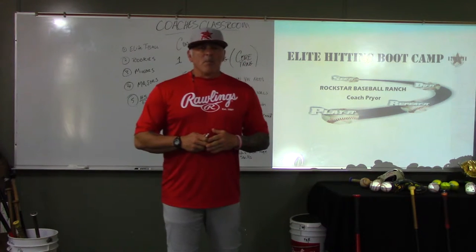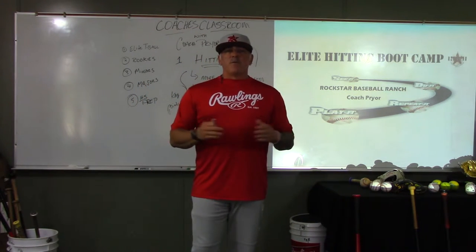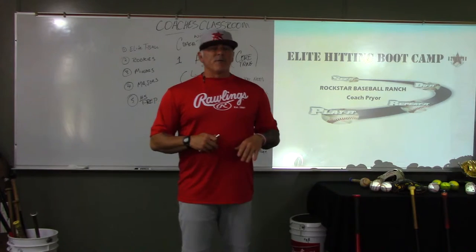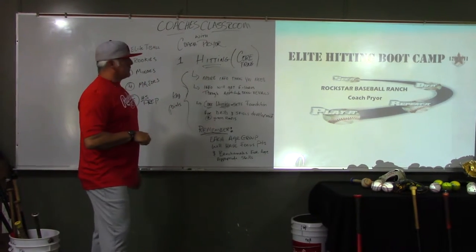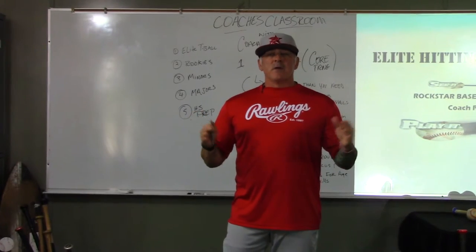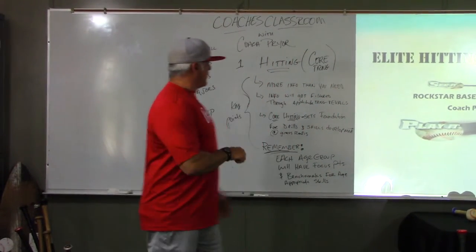All of the information is excellent for the younger levels as well. In this segment you're going to get more information than you're going to need. There's going to be a lot of information, but we're giving you our philosophy and concept for hitting, and then we're going to break that down and filter it.